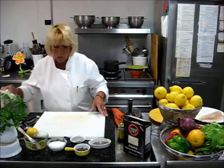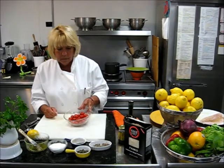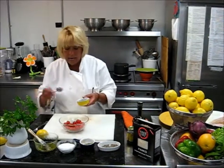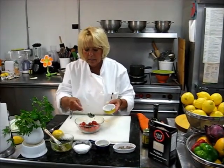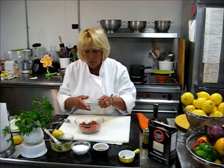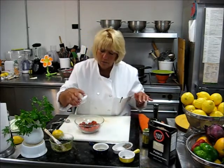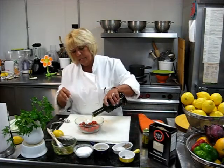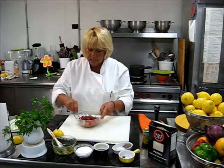Now our fish is going to be served with roasted tomatoes. I have here about a cup of grape tomatoes, and we're going to add 2 tablespoons of good capers that have been soaked in water. A little bit of pepper, a little bit of salt, and a couple of tablespoons of olive oil. We toss everything together.